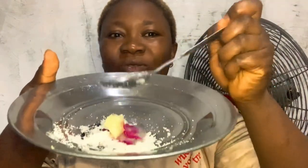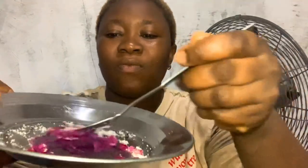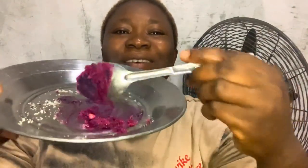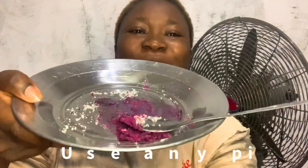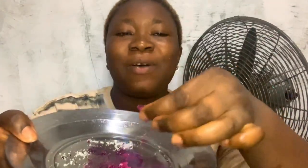Let's mix it together. So this is our pink lip scrub, guys. That is all — you don't need many things to do it. So you use it to scrub your lips before applying your lime. Let's scrub our lips with it — this is our scrub.